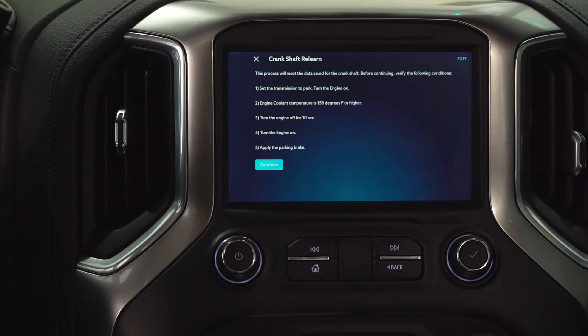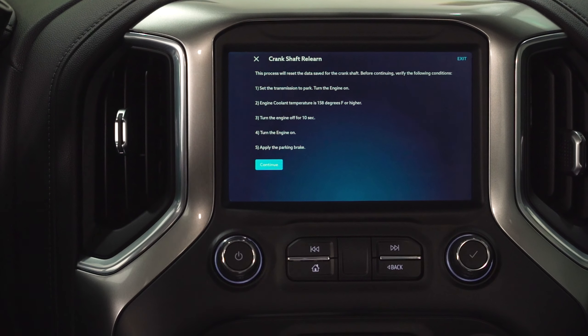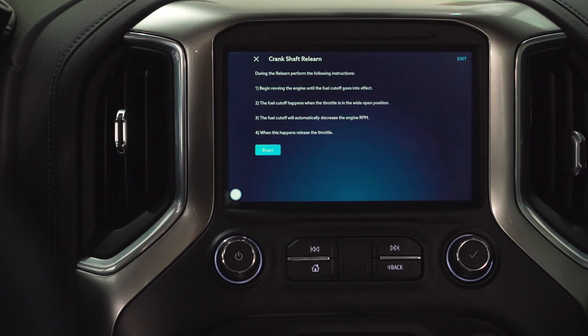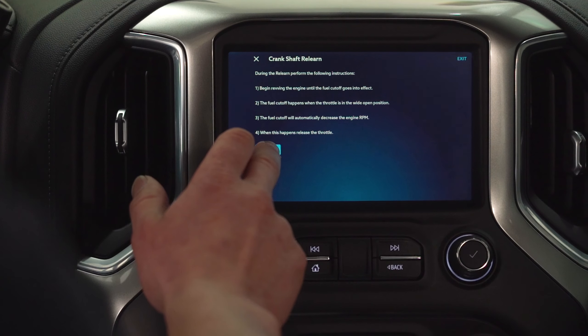We're going to turn the engine off for 10 seconds and wait. Then we're going to start the engine back up. We're going to apply the parking brake and continue. It's going to tell us that we need to begin revving the engine until the fuel cutoff goes into effect. The fuel cutoff happens when we've got the throttle in the wide open position — it will automatically decrease the RPM. When that happens, we're going to release the throttle. So we begin.